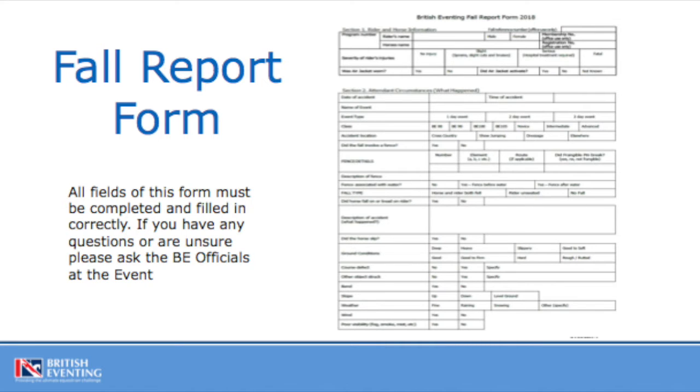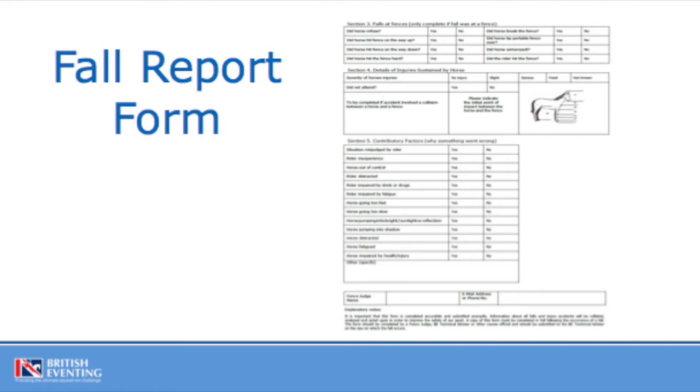You are the on-the-spot observer of a fall, so you are in the best position to supply accurate data about the fall. All fields on the fall form must be completed and filled in correctly. If you have any questions or are unsure, please ask for a BE official at the event to come and help you. Please enter the data as accurately as you can. Don't be swayed by others — enter the information as you believe it happened.